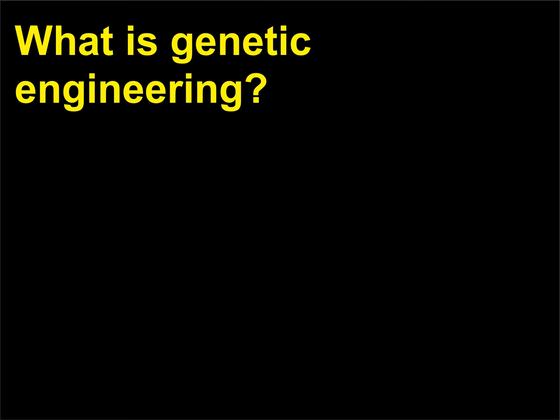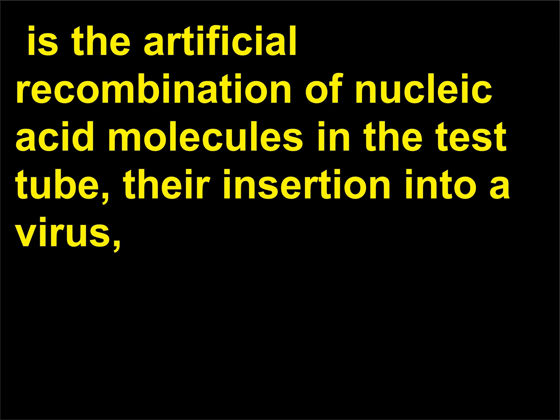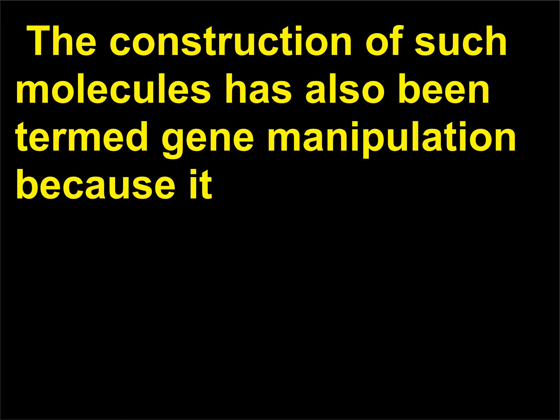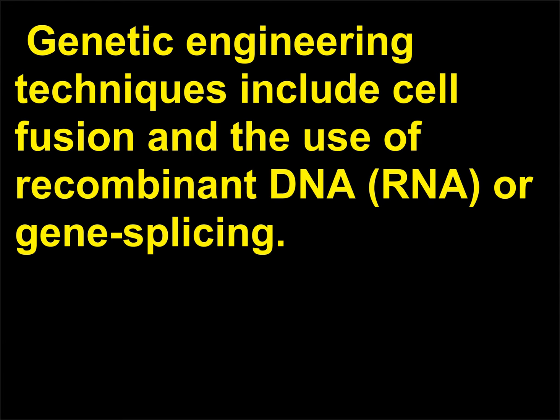What is genetic engineering? Genetic engineering, also known as molecular cloning or gene cloning, is the artificial recombination of nucleic acid molecules in the test tube, their insertion into a virus, bacterial plasmid, or other vector system, and the subsequent incorporation of the chimeric molecules into a host organism in which they are capable of continued propagation. The construction of such molecules has also been termed gene manipulation because it usually involves the production of novel genetic combinations by biochemical means. Genetic engineering techniques include cell fusion and the use of recombinant DNA, RNA, or gene splicing.